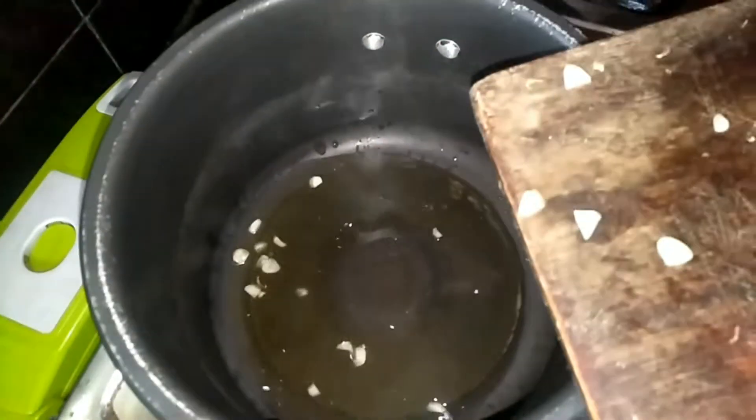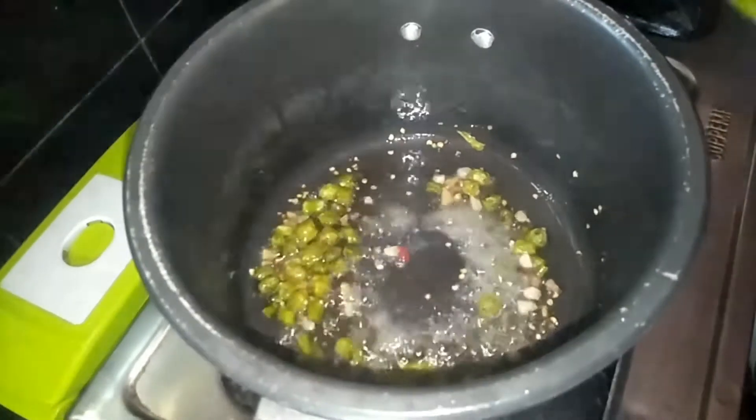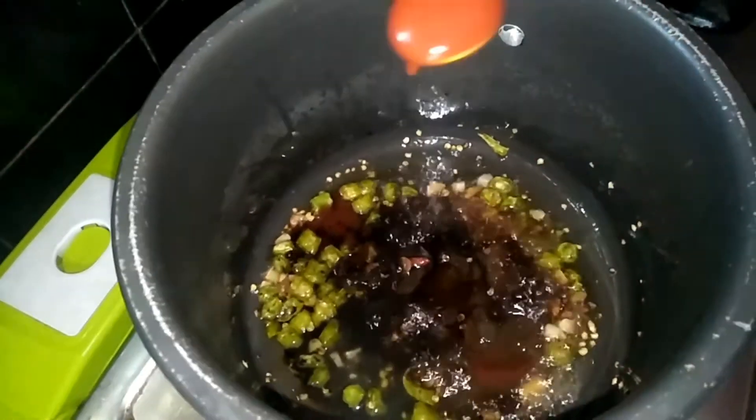Now take another pan, add oil, garlic, and ginger and mix them. Then add green chili and add vinegar also. Add soya sauce, chili tomato sauce, and tomato ketchup. Add salt, and finally add the fried soya bowls and mix them properly.